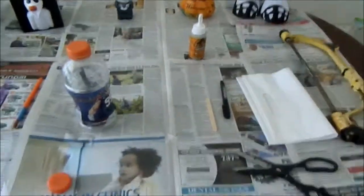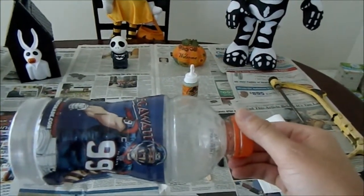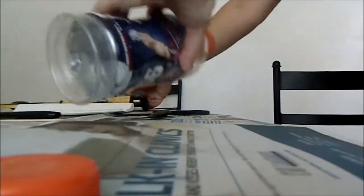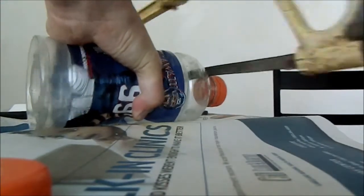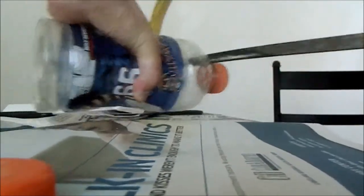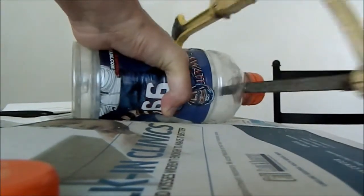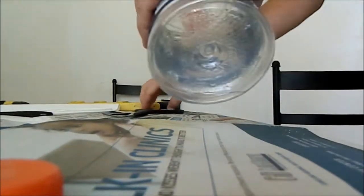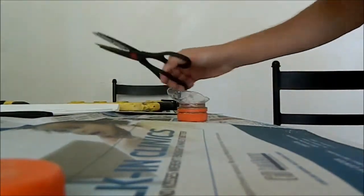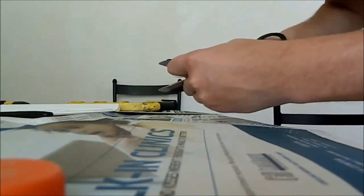First, what you need to do is cut or saw the cap off this Gatorade bottle, or any type of bottle that you utilize. Once the bottle cap is done and sawed off, the next step is going to be to get all the extra plastic off.